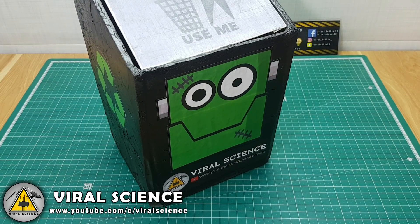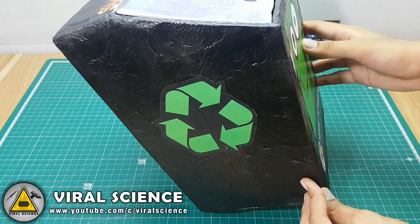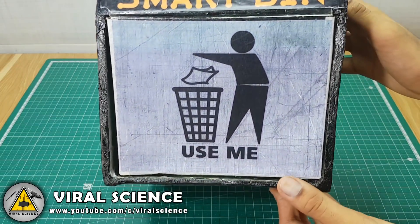I have made a dustbin from cardboard and I also stuck many stickers on it so it looks very attractive. You can also purchase a dustbin which is available in the market made of plastic.